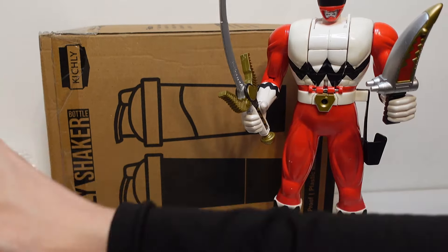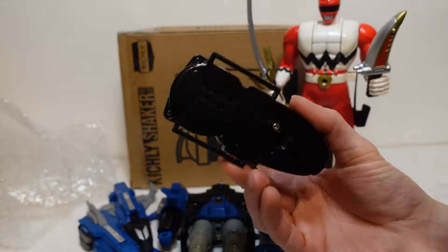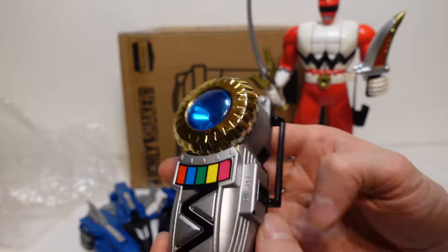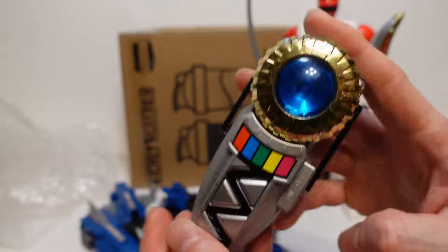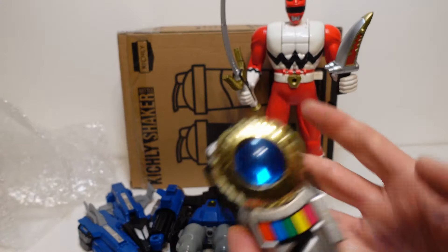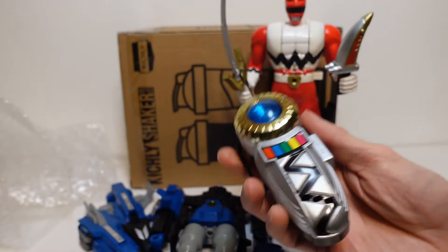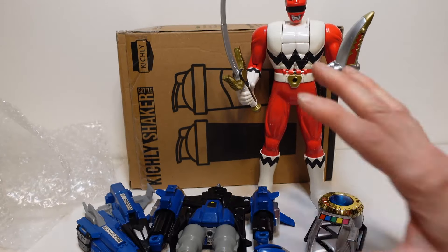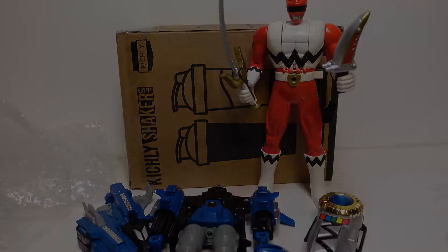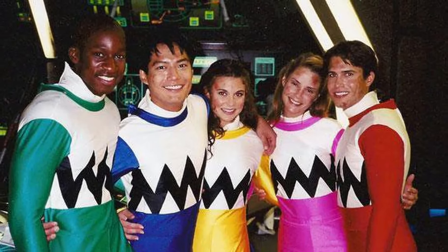And I think there's one thing left in here — there is, yes. So we have another morpher. So this is really cool — we have the Lost Galaxy trans morpher. There we go, to complete the Lost Galaxy theme right here. Definitely one of my favorite seasons of all time, so I cannot complain about getting more Power Rangers Lost Galaxy morphers and figures because it's just one of the things I grew up with and loved so much as a kid.